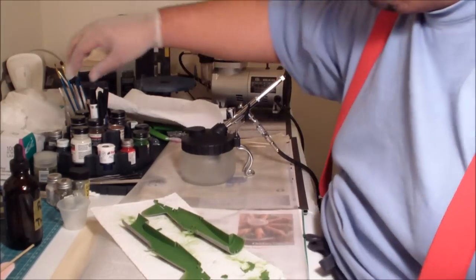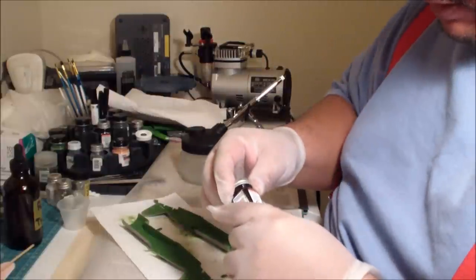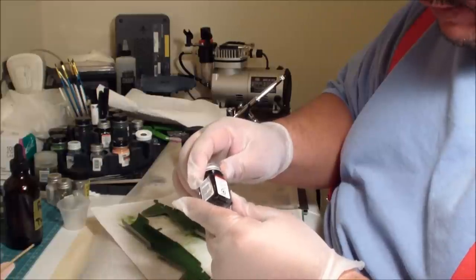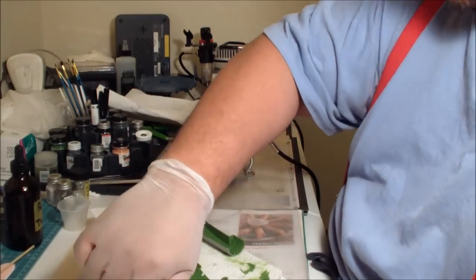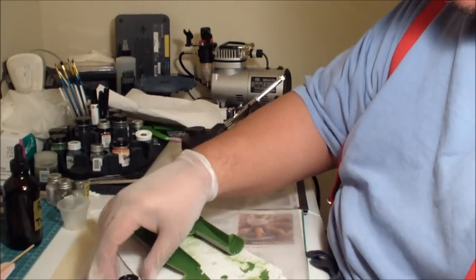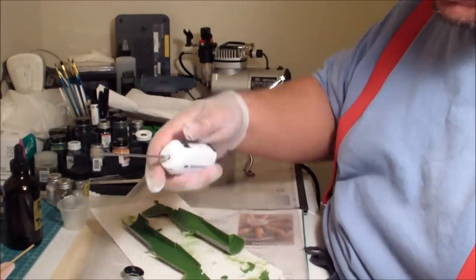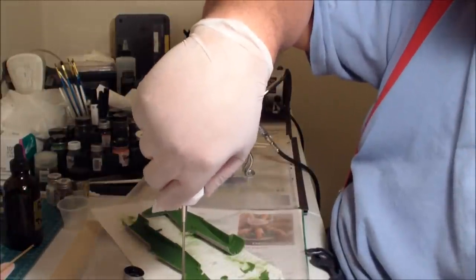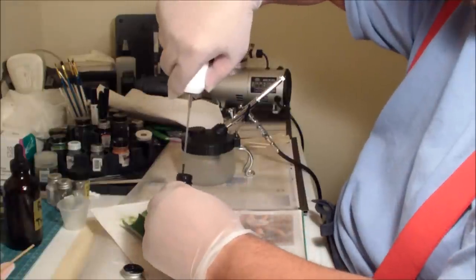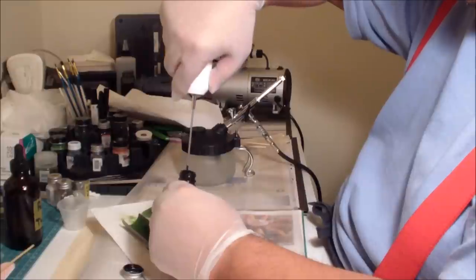I'm not going to wear the respirator right now because I want to show you how to load and clean this brush. What I'm going to be using is some gloss black — this is Testors model gloss black enamel, something you can find in any hobby store in America. I have a cocktail mixer, and I love these because they let you mix paint properly from the bottom up so you don't have to worry about paint not being mixed correctly.